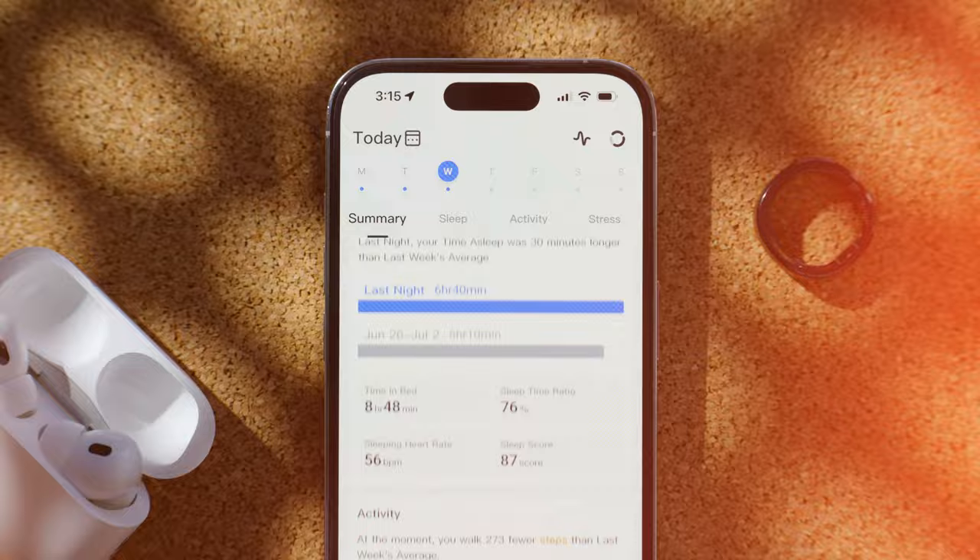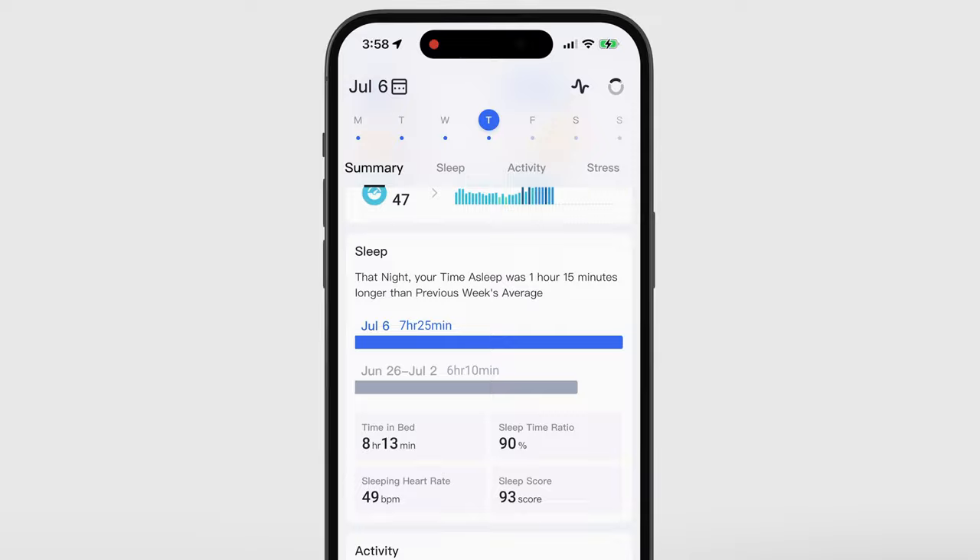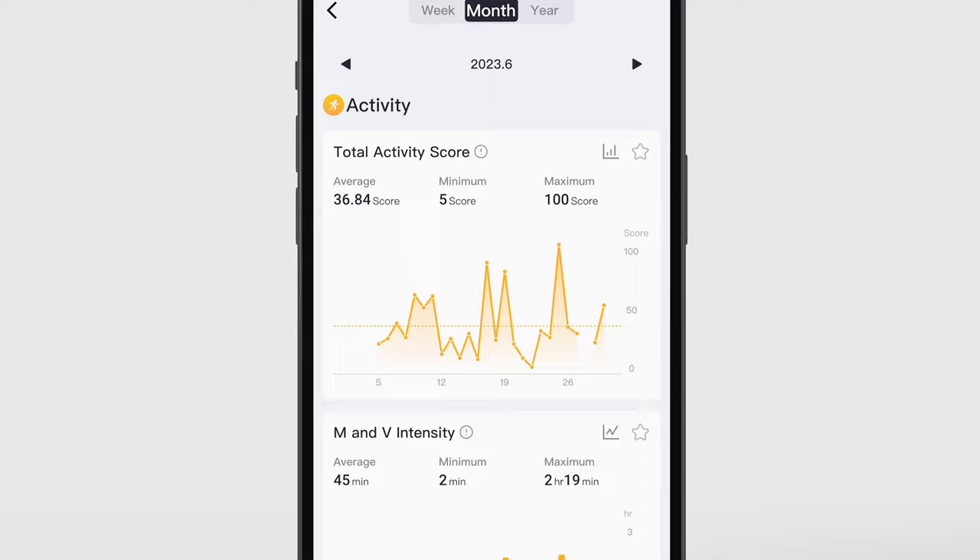Let's jump into the Ring Con app. When you open it, you're first greeted with a summary of your progress so far that day. What I want to focus on is the Trends tab, and we're going to kick it off with Activity. In the month of June, I averaged a score of 36.84, which is not a good score.